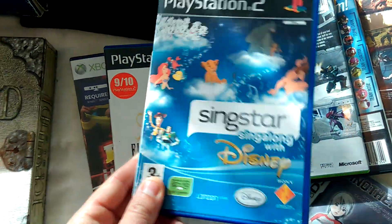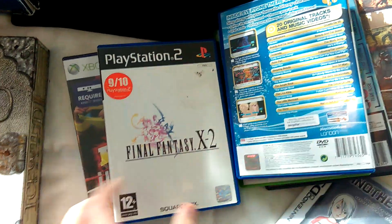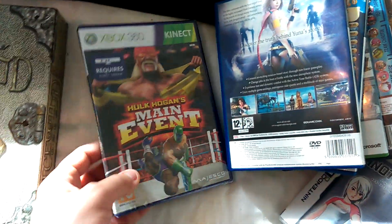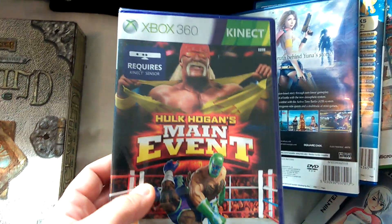SingStar Sing Along with Disney - of all the SingStars, that's one of the most popular ones, you get about seven or eight quid for that one. Final Fantasy X2 - I sell X and X2 as a bundle together for about 12 quid. And I paid two quid for this sealed copy of Hulk Hogan Main Event on the Kinect. Not much money, about six quid, but it's an easy sale - it's brand new.